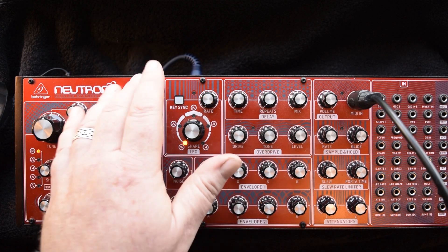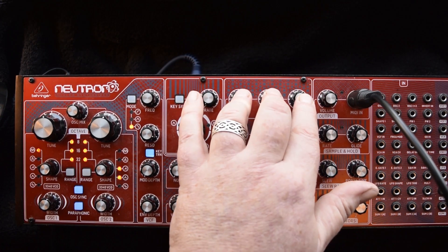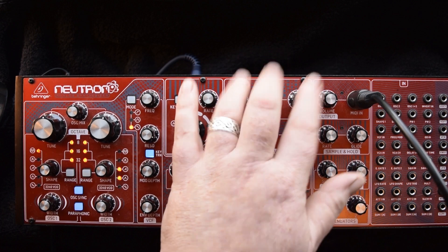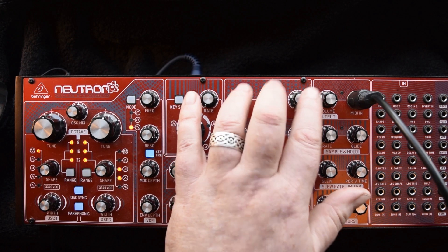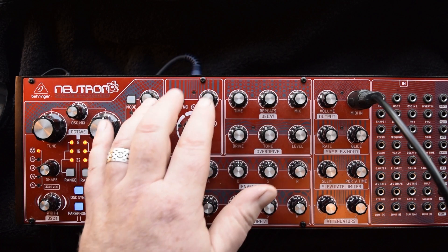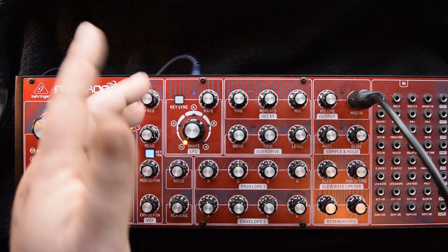Another great addition is the Bucket Brigade Delay. This particular one has 8192 steps. It's very, very noisy though, which is kind of typical for Bucket Brigades. It can produce a fantastic array of effects — not just delay — although it can be quite fiddly to play with and noisy.